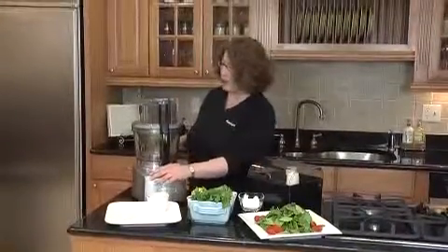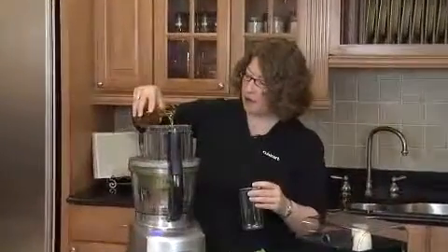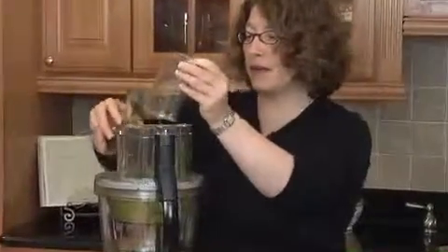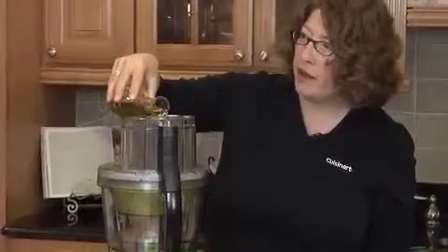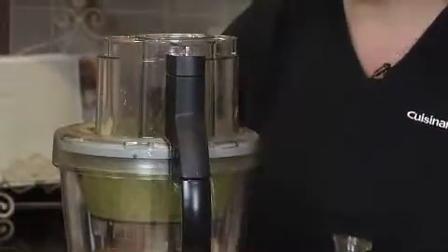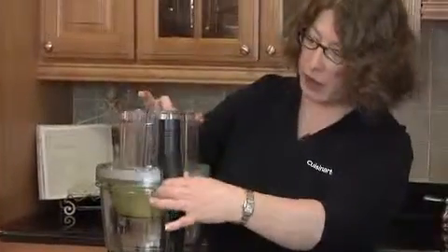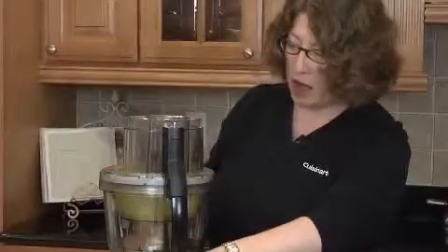Now that I have my olive oil, let's turn the machine back on. I'm going to add it through the small feed tube. You can actually pour it through the small feed tube because it has a hole in it, and what it'll do is drip the olive oil a little bit at a time into the work bowl, so that you get a really, really great emulsified vinaigrette. Let's take our lid off and take a peek — looks really good, but I'm going to process it some more until all the olive oil goes down.